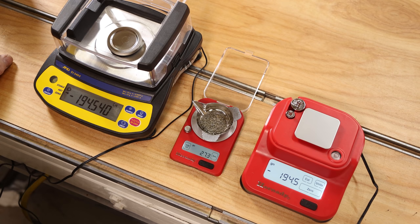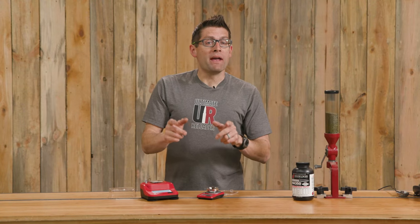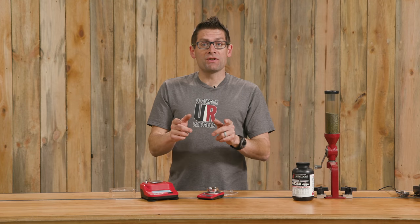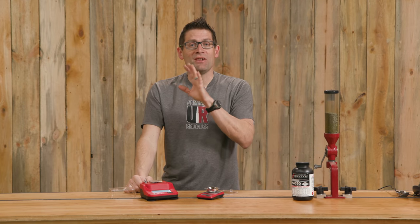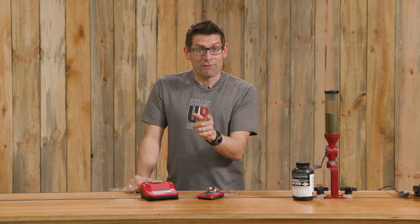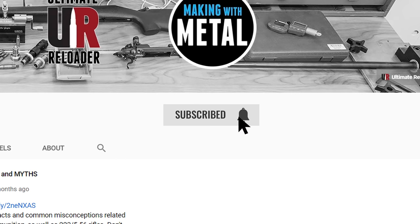So there you go — a quick hands-on overview of Hornady's new digital scales for 2021. If you want to know more, click on the first link in the video description for more information, data, and links to product pages. If you liked this video, please give it a thumbs up and subscribe with notifications. I'm on Patreon and I've got Ultimate Reloader shirts at the Ultimate Reloader store. Any support is most appreciated — thank you for watching, and until next time, happy shooting and happy reloading.